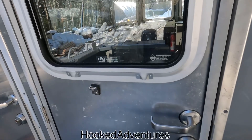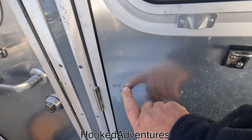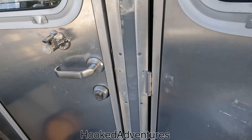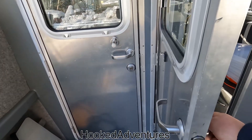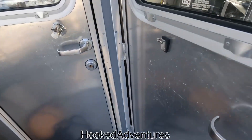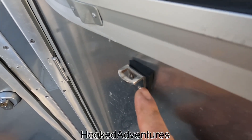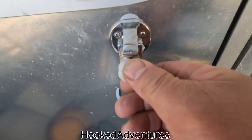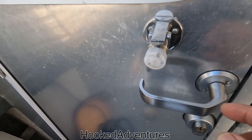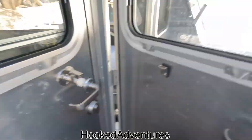Another thing about this boat: when they built it, this door used to stop down here — there was a piece coming out and that's where the door would lock, so this door would just stop right here. I don't want a door sticking out that much when I'm back here dealing with the fish. So I cut a piece of rubber, put it at an angle, and ordered a shorter piece so when it meets, there you go.